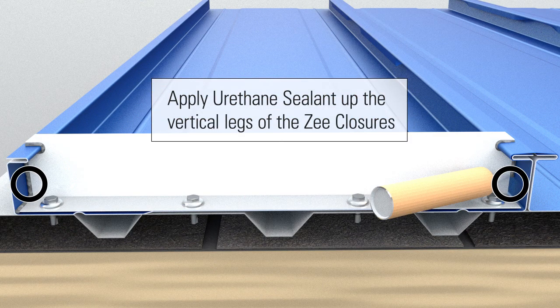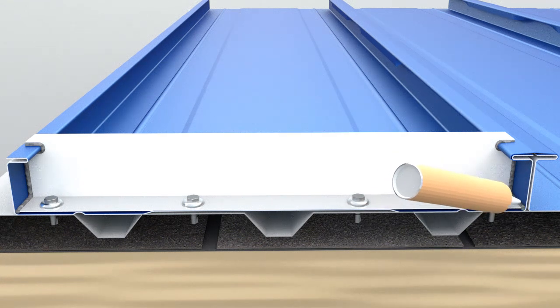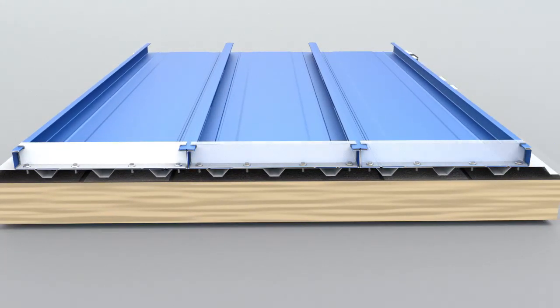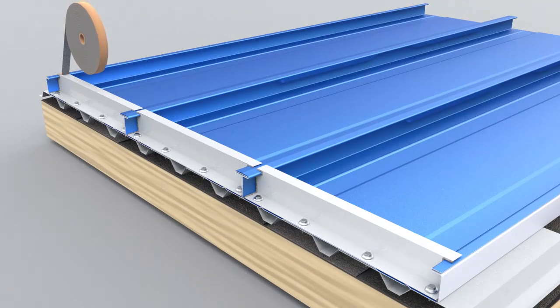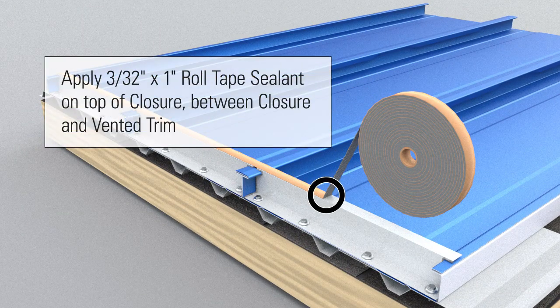Apply urethane sealant to the vertical legs of the Z-closures. Apply 3-32 inch by 1 inch roll tape sealant on top of closure, between closure and vented trim.